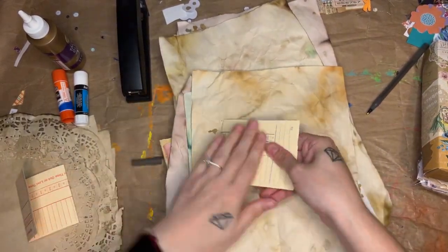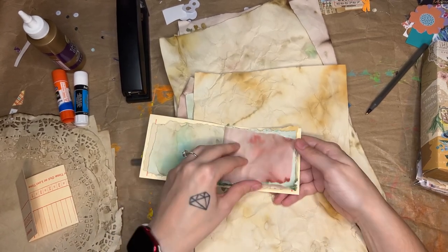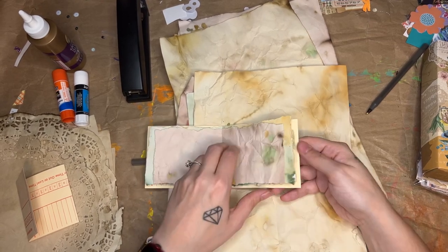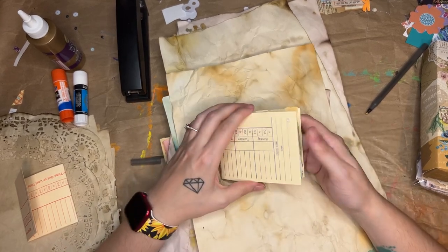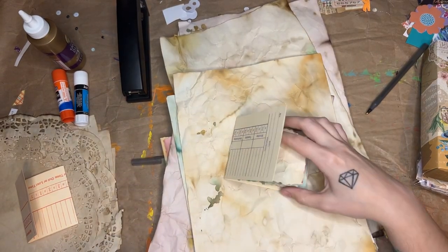Okay, I am back and it is stapled now. So we have this grungy little time card notebook, which is super cool. Now I'm going to decorate the front and back covers, as well as the inside of the covers, just with the same kind of paper.